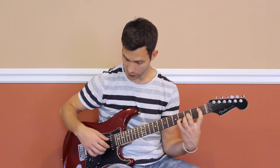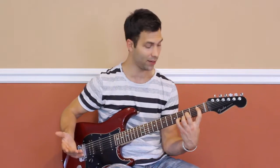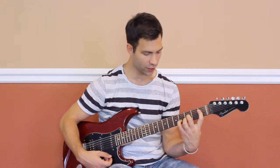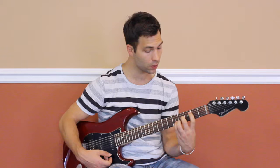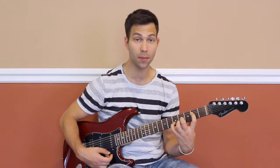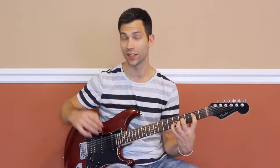So this is now an E-flat major chord, or D-sharp — I would call it E-flat, but it's the same. We just moved everything up one half step. How do we know it's E-flat? Well, this note is E-flat — it went from D to E-flat. So if we move it all up one more, we now have an E major chord. You can play the open E with it too — check that out.